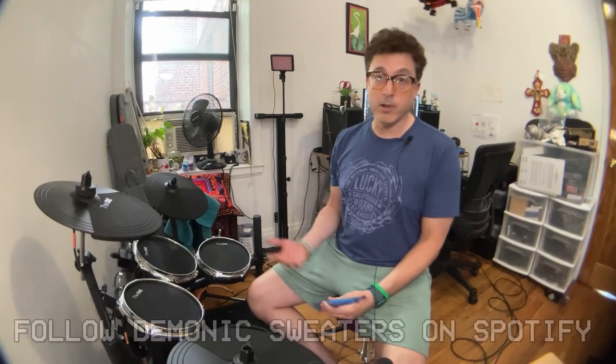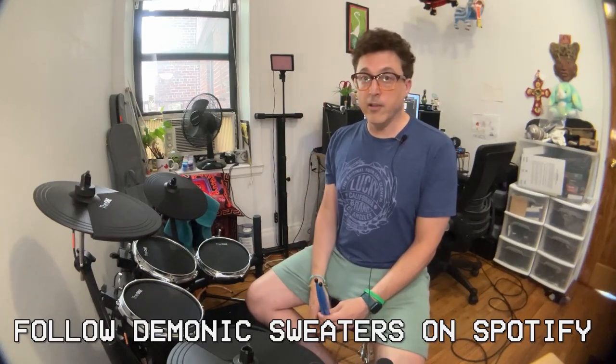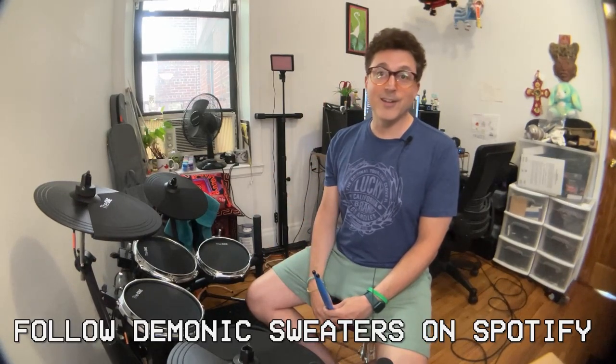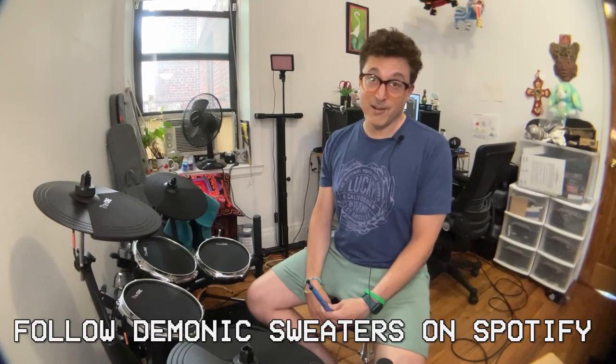Thanks for watching everybody. Don't forget to like, subscribe, and click the bell icon so you get notified every time I upload new content. Also check out my band on Spotify — we're called Demonic Sweaters, just like this channel. There's a link below where you can follow us. We have a new album coming out on July 1st, 2023 — if you're watching this in the future, it's probably out already.